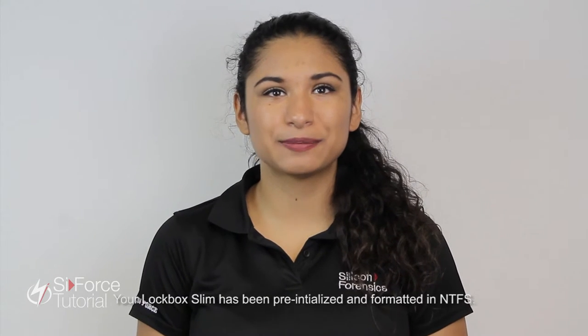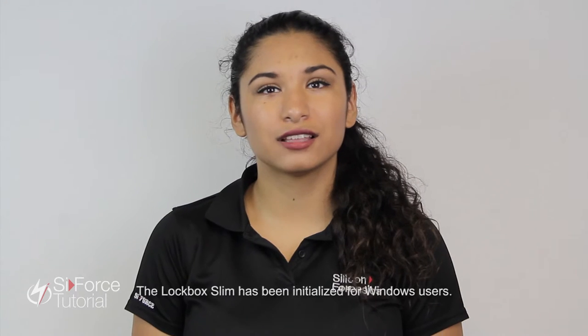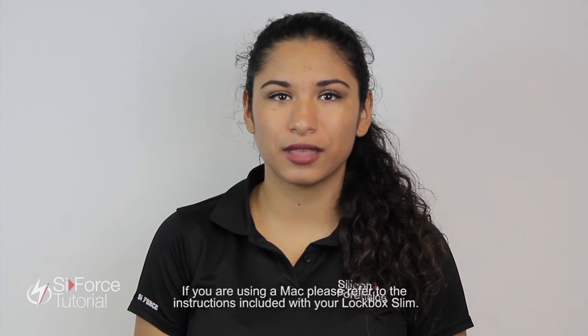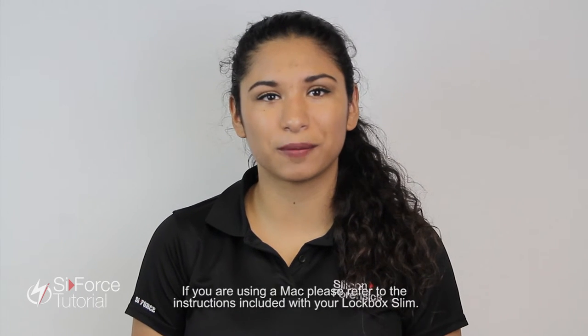Your Lockbox Slim has been pre-initialized and formatted in NTFS. The Lockbox Slim has been initialized for Windows users. If you are using a Mac, please refer to the instructions included with your Lockbox Slim.